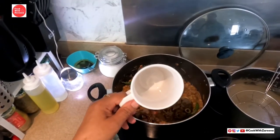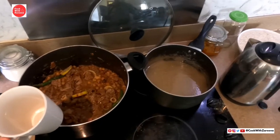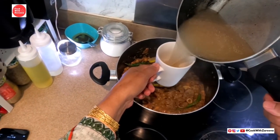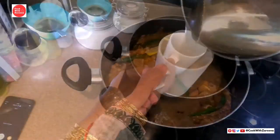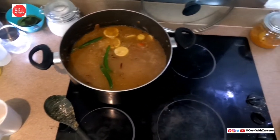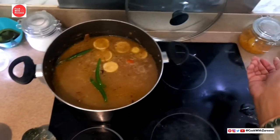Now I have 3 cups of water for 3 cups, so I need to add 7 cups of water. I will add 6 cups of water. I added hot water and it started to get going. That's why I will add some rice.